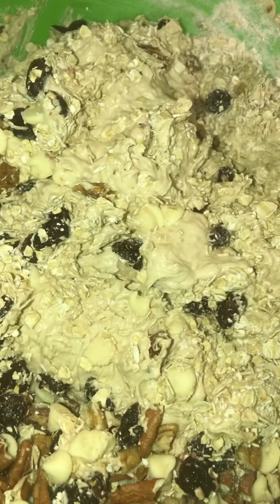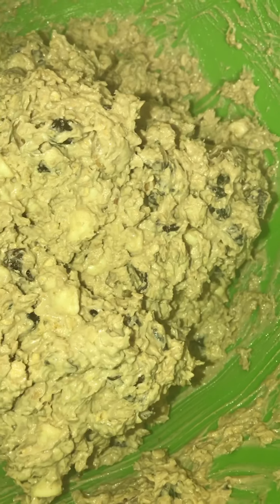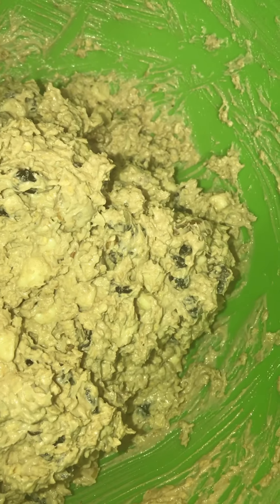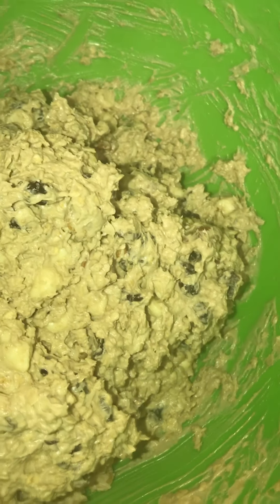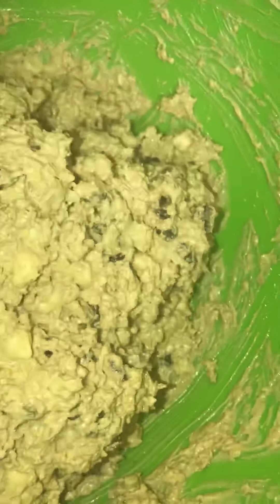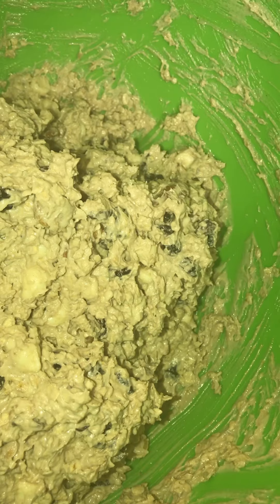I'm going to take my wooden spoon and stir this in, fold it all in. Then I'm going to put it in the fridge and let this chill for a little while. There's the cookie dough — I like to work with firm dough. I'm going to put mine in the refrigerator for about 10 to 15 minutes so I can spoon it onto the sheet. That's your white chocolate cranberry pecan oatmeal cookies. We're going to bake them at 350 between 10 and 12 minutes.